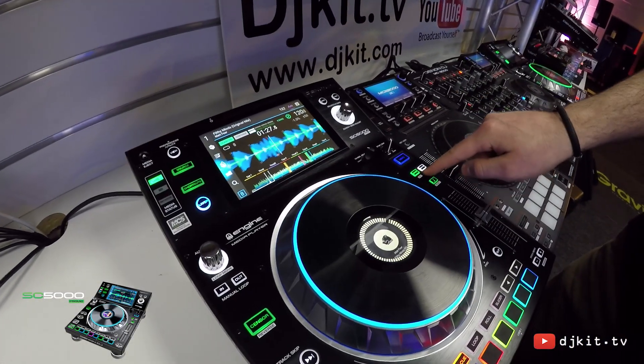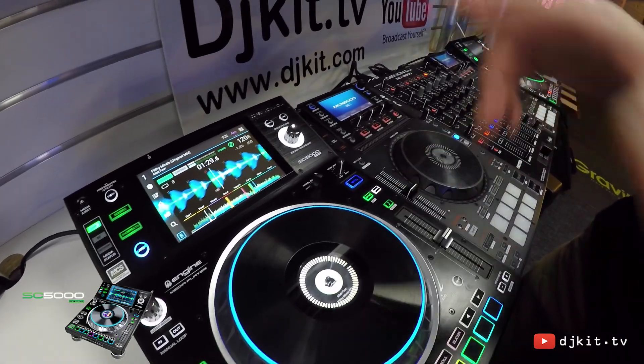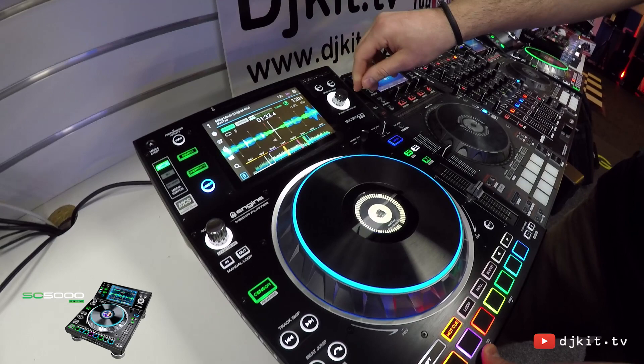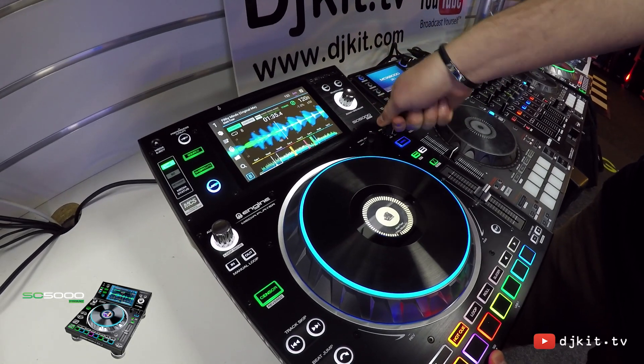We have the stereotypical sync and master control so we can sync up multiple devices, and we also have adjustment of the tension of the jog wheel and also of the stop and start time, like a vinyl emulation control.